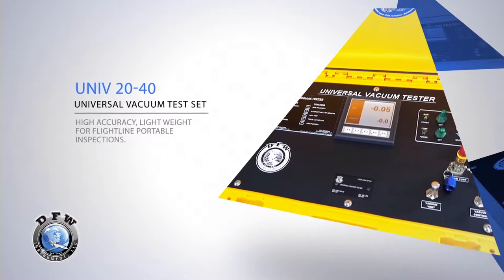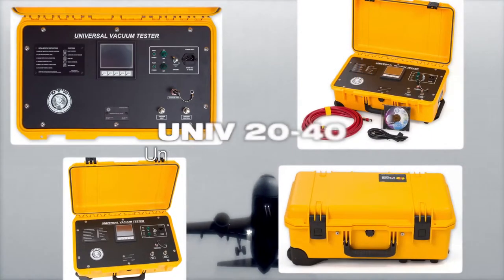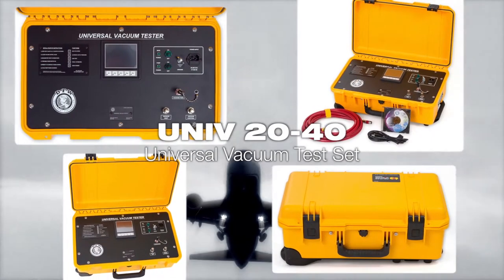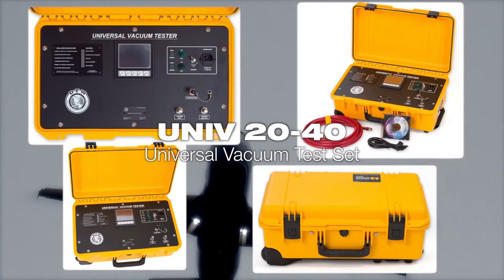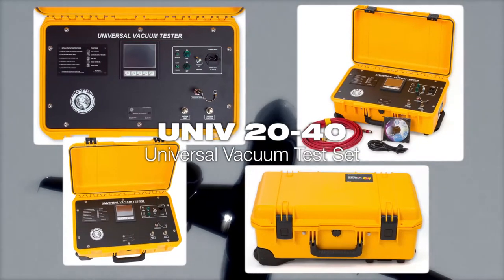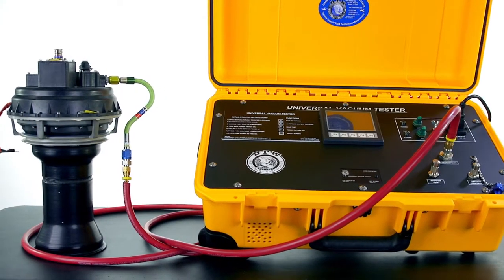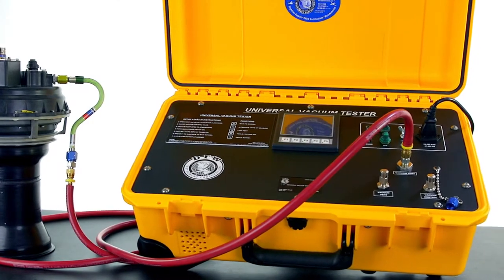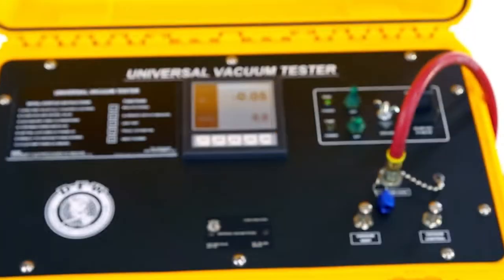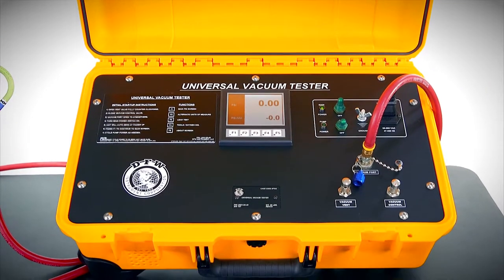This is the DFW Instruments Universal Vacuum Test Set, part number UNIV-20-40. This test set can be used to perform functional tests of safety valves, as well as to perform the oxygen mask drop test. In this demonstration, we're going to quickly run through a functional test of a safety valve to demonstrate how fast and easy this test can be performed with the DFW Instruments UNIV-20-40.